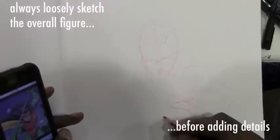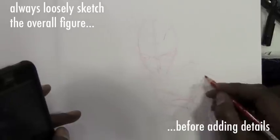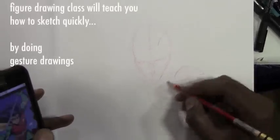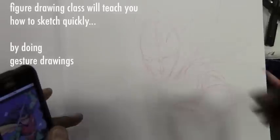So he started by sketching out the head very loosely and getting the gesture, the pose, the rough pose of the character. We're not putting in details — you don't want to do that just yet.